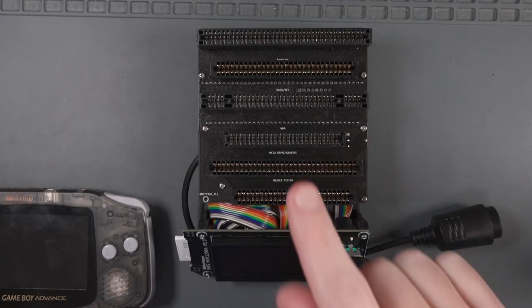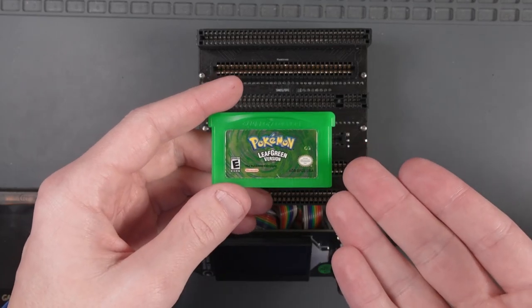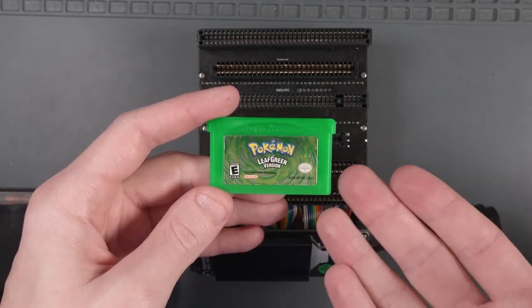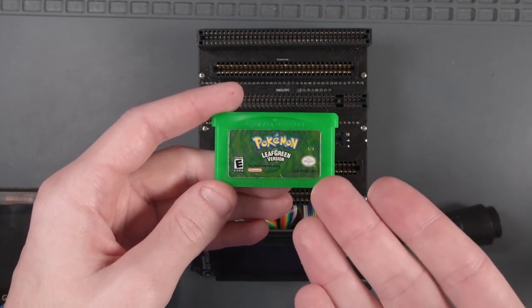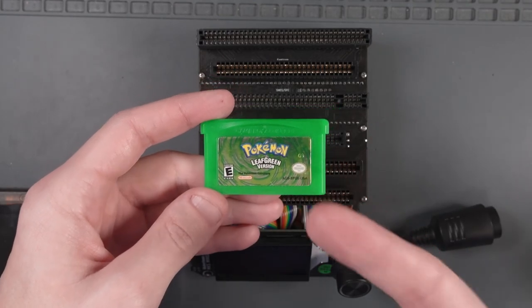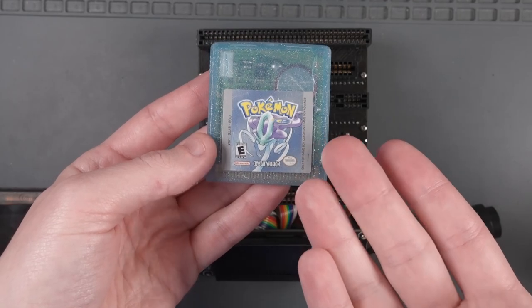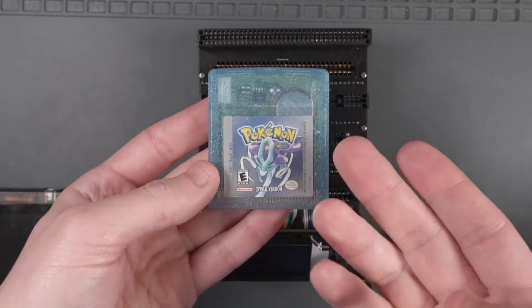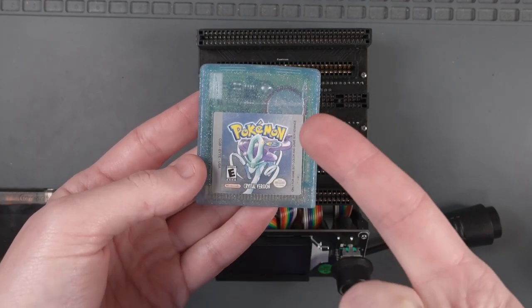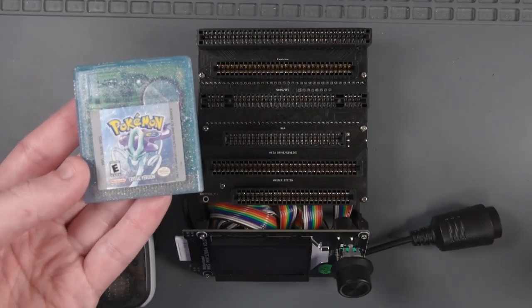Now that we have a fully assembled cartridge reader, let's test it. I realized that Pokemon Leaf Green doesn't actually have a save file battery — it uses flash memory. So instead I'll use Pokemon Crystal, which does have a battery-backed save. The battery appears to be dead so there's no save on it. The plan: replace the battery, create a new save, then disconnect the battery to wipe the save, and then restore it using the Sani Cartridge Reader.